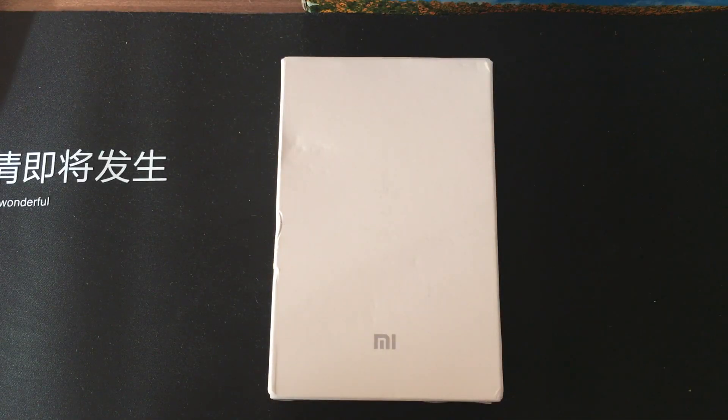Xiaomi 20,000 mAh power bank, the newest model — unboxing and review starts now.